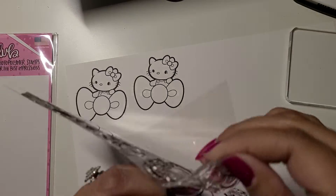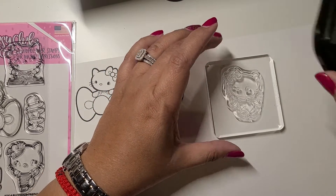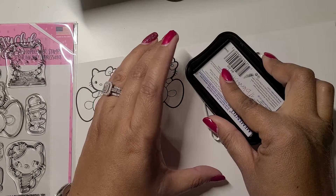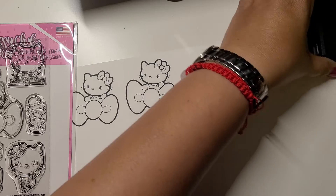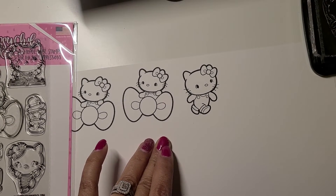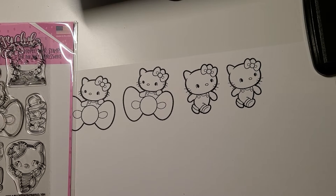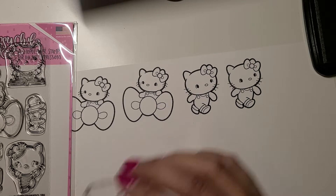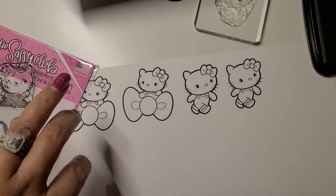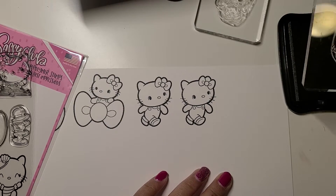I just want to show you how easy it is to work with these stamps. I'm using Memento ink so I can color with my Blendabilities or alcohol markers. I basically just want to show you the quality of these stamps — they stamp really nice, look at that, it's super dark! I'll use them as ephemera, so I'll actually just fussy cut them. Their stamps are super cute.